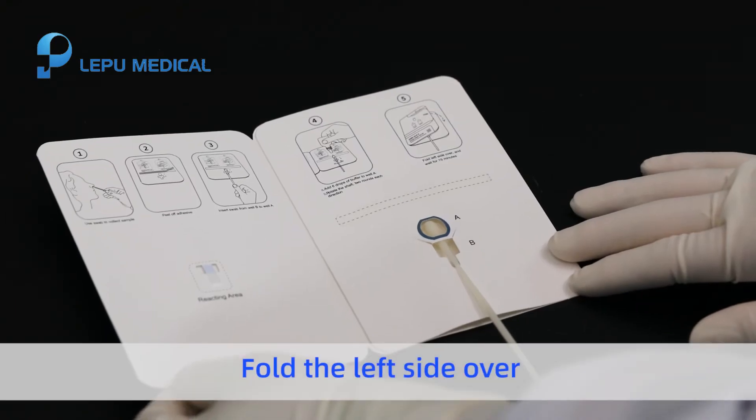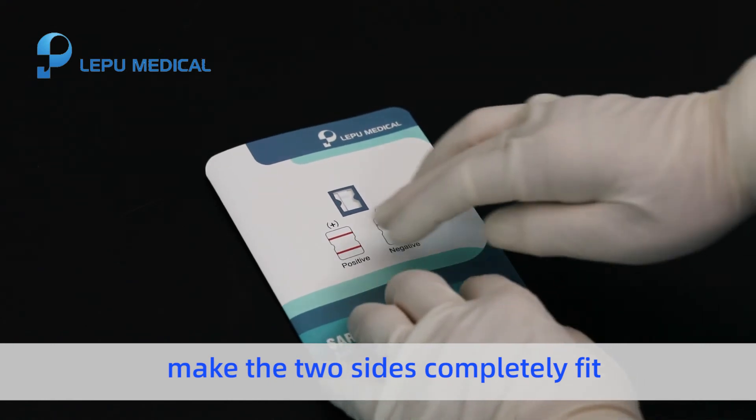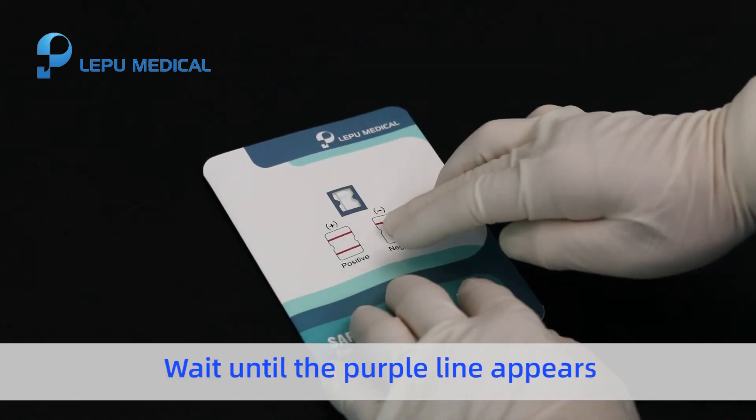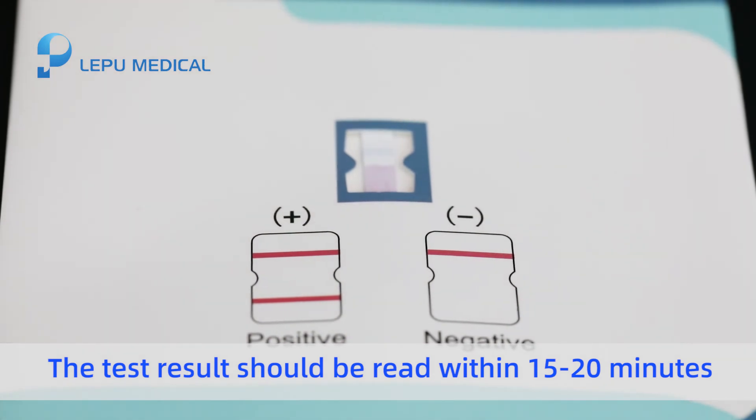Fold the lip side over. Gently press the adhesive position to make the two sides completely fit and start timing. Wait until the purple line appears. The test result should be read within 15 to 20 minutes.